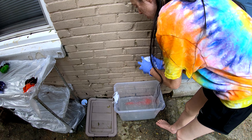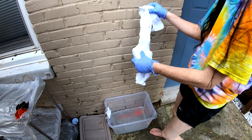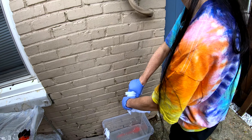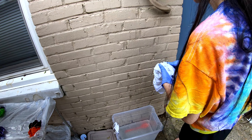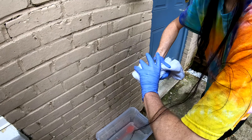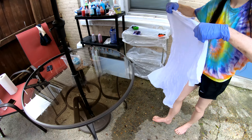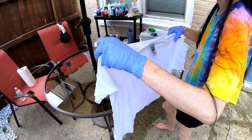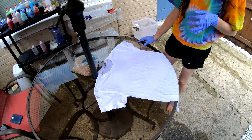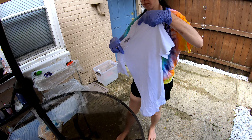Alrighty everybody, back for the fourth and final item of the day — well, actually I think we even have one more after this. But yeah, last white shirt; the next one's gonna be a reverse tie-dye. We got more shirts on the way, folks. We're just trying to burn up the last little bit of the previous batch.